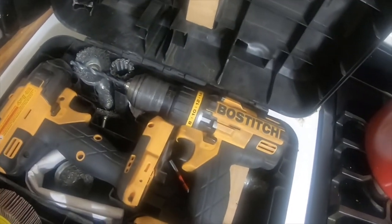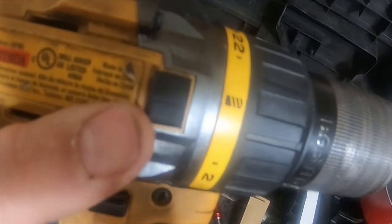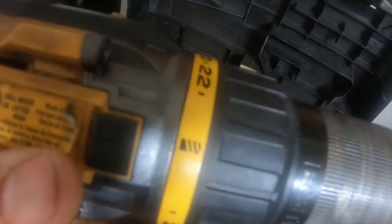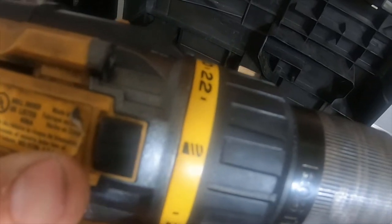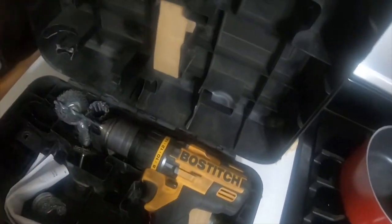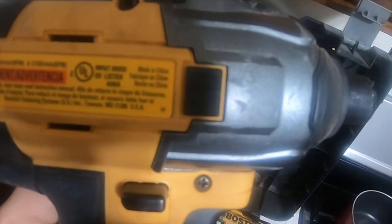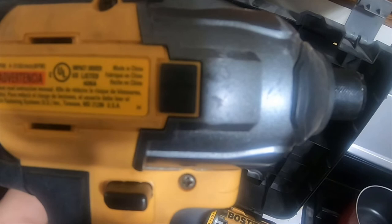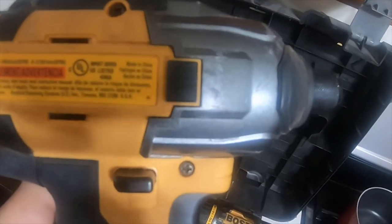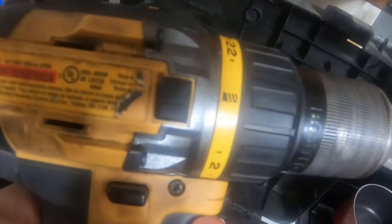It's a half-inch, 13-millimeter, Type 1, 18-volt DC drill. It does 0 to 350 and 150 to 1500 RPMs per minute — it's not an extremely fast drill. The quarter-inch hex driver is 18-volt DC, 0 to 2800 RPMs per minute and 0 to 3100 BPM per minute. The hex driver model is BTC440 and the drill is BTC400.